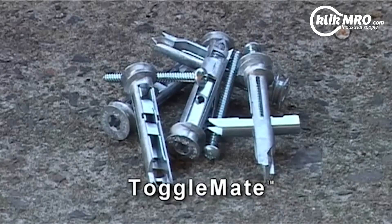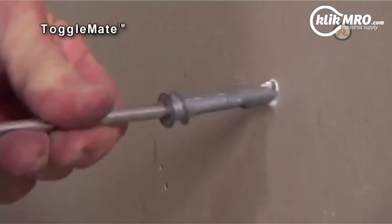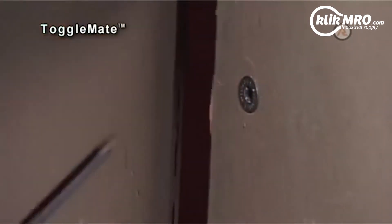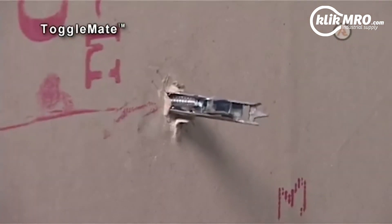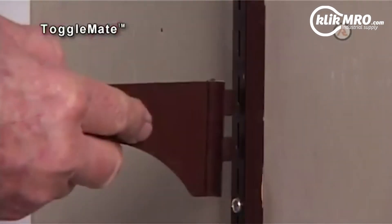Toggle Mate. The Toggle Mate is an all-metal body, self-drilling, plasterboard anchor for positive, vibration-resistant fixing. Applications for this anchor are for fixing shelving, towel rails, picture hanging and brackets.